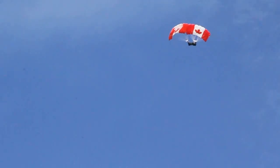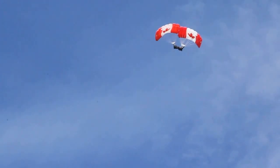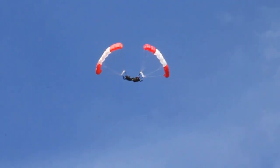Followed by another pinwheel. It needs a lot of strength to be able to hold that when you do that kind of maneuver — you need to hold the leg lock. And now they're doing a barrel roll.